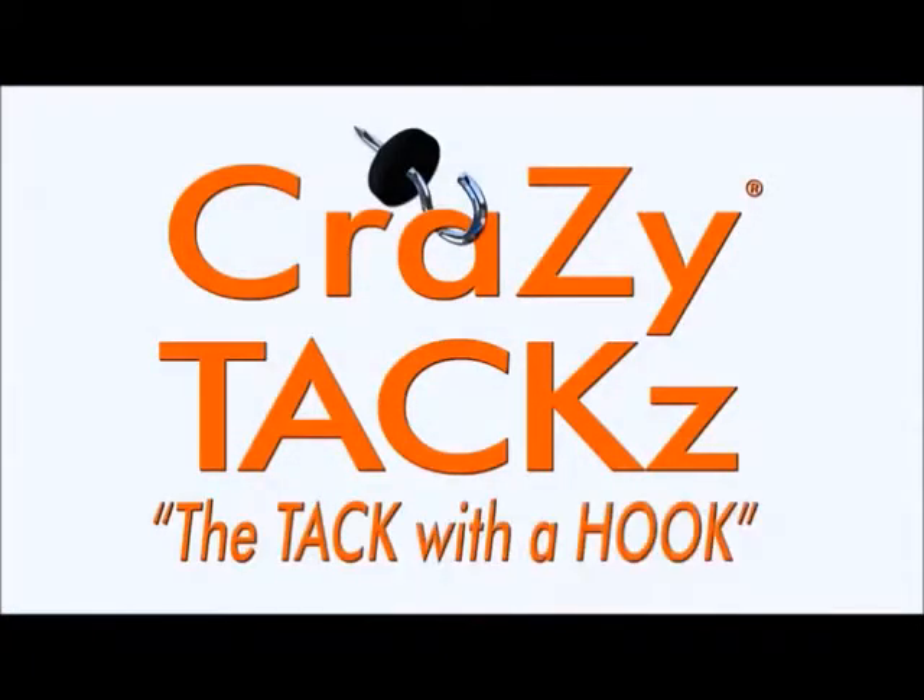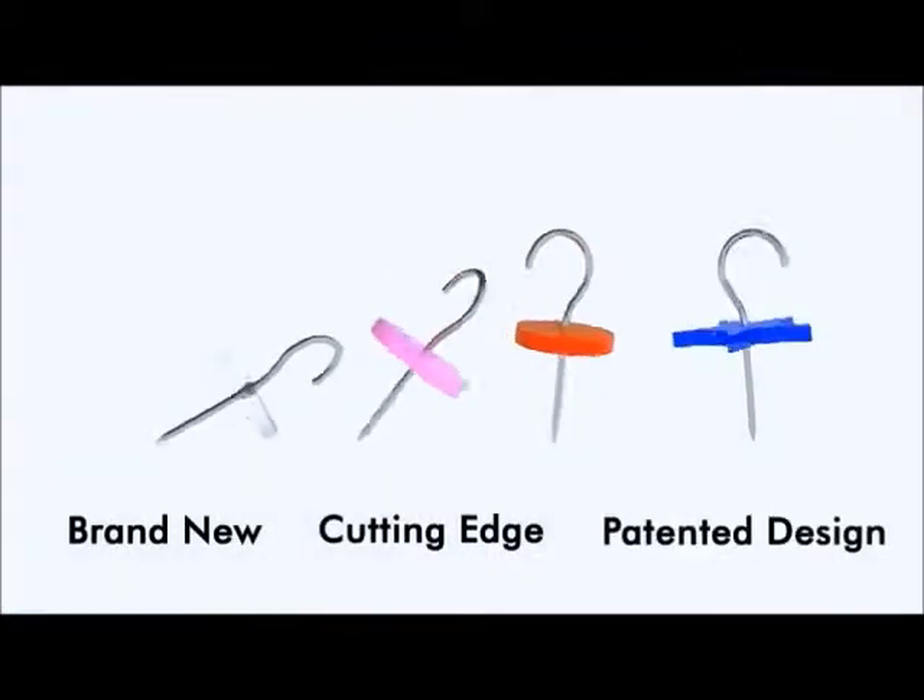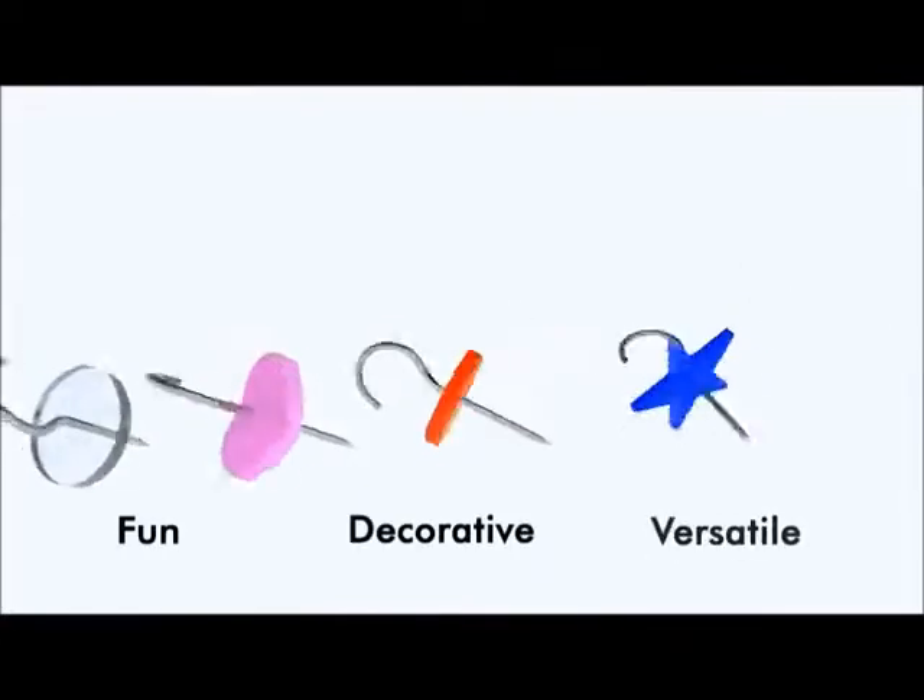Crazy Tacks. The tack with a hook. A brand new cutting edge patented design that's fun, decorative, and versatile.